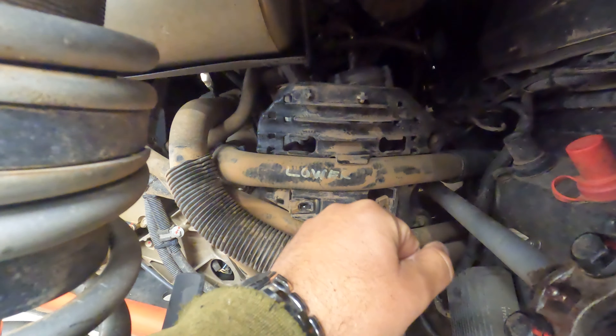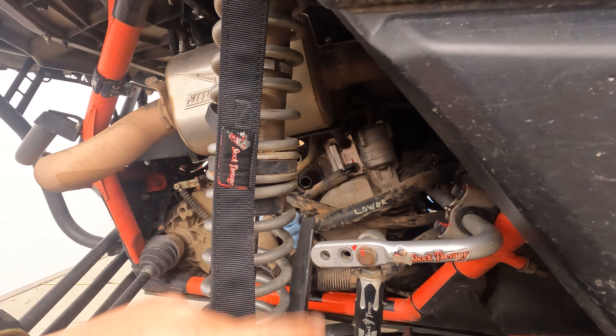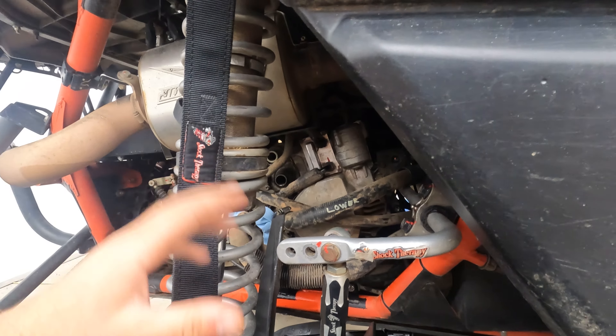There are three special tools you need for this job: a flywheel puller, a barring tool to keep the engine from turning over, and a crankshaft protector to protect from the press when pulling the flywheel off. I ordered those but they're not going to be here for a couple of days, so I'm not going to open the engine yet. I don't like having an engine open any longer than necessary.